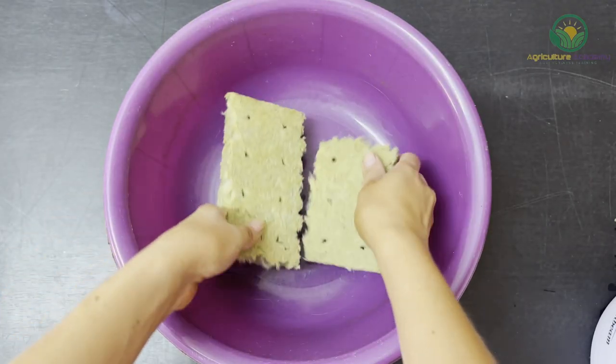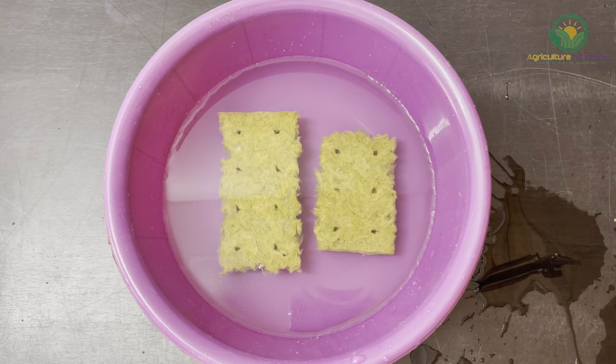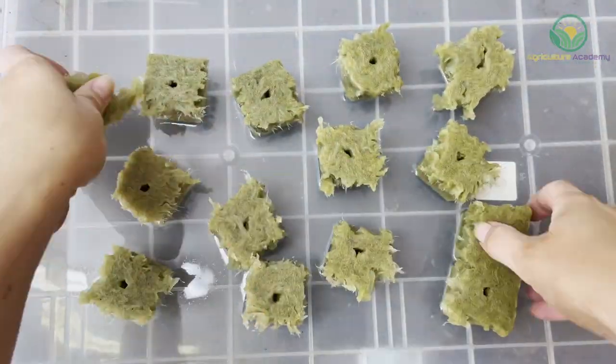Start by giving your rockwool a good soak by placing the blocks in your container and flooding it with water. Fresh rockwool may contain very small fibres that can be toxic when inhaled continuously, so to be safe, you might want to wear a mask and do this step outdoors.